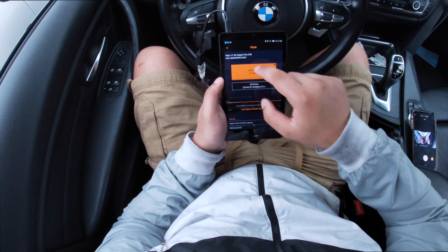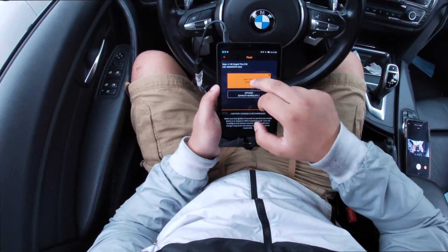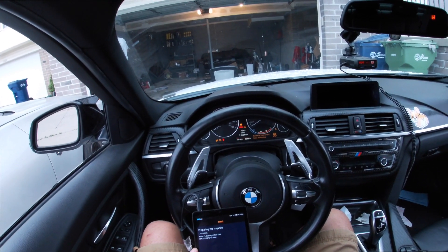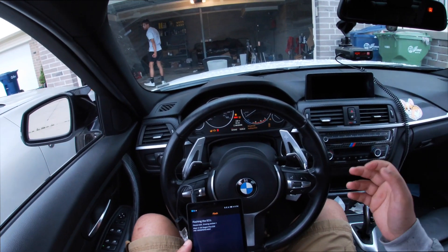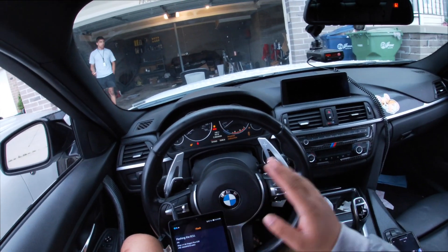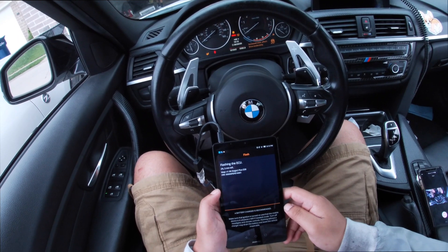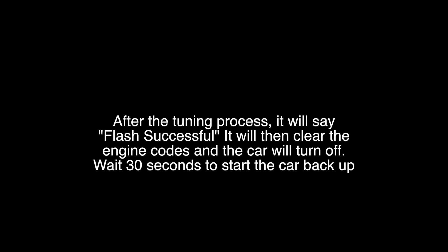Let's go ahead and write the map. They also recommend plugging in your seatbelt when tuning. It's connected — so the first thing you'll notice when flashing is a whole bunch of engine codes thrown on the dash. That's completely normal. At the end of the tuning process it will clear all the codes for you, so no need to worry. It's going to take about five minutes, so fast forwarding to the end.